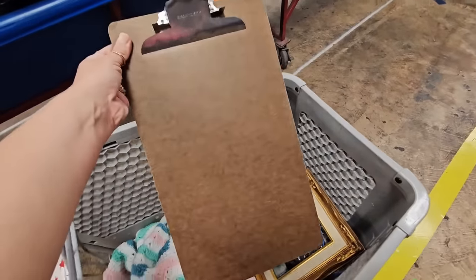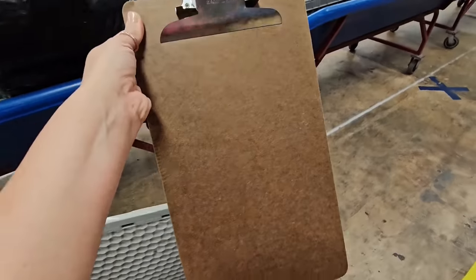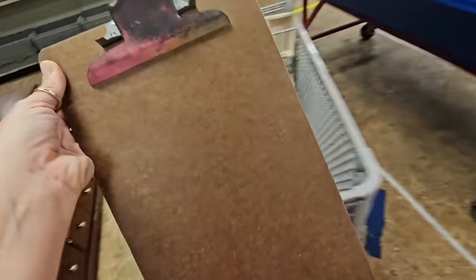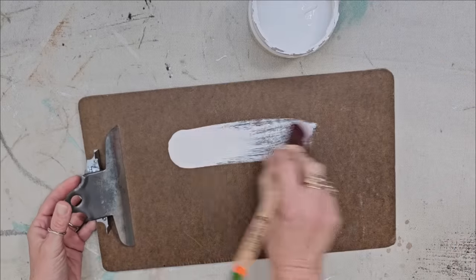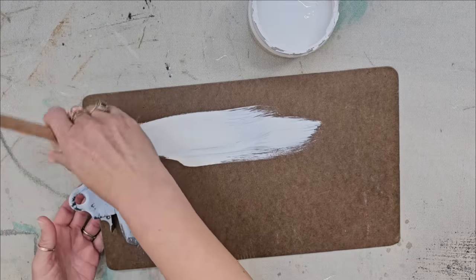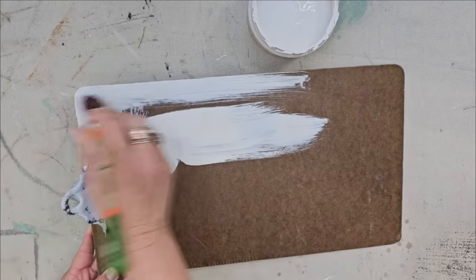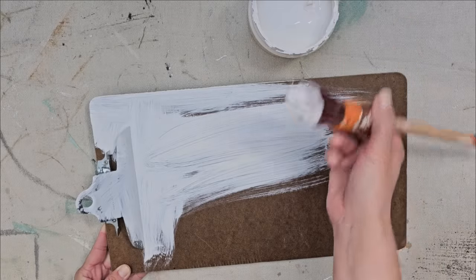I picked this up because I have a project I want to do, but I need two of them. You know what, we can just keep it in the DIY stash — I might find another one later. This piece is for my house and I have a specific spot and look I'm going for. I want it to be very neutral, just blending into the background, so I'm painting the whole thing white.